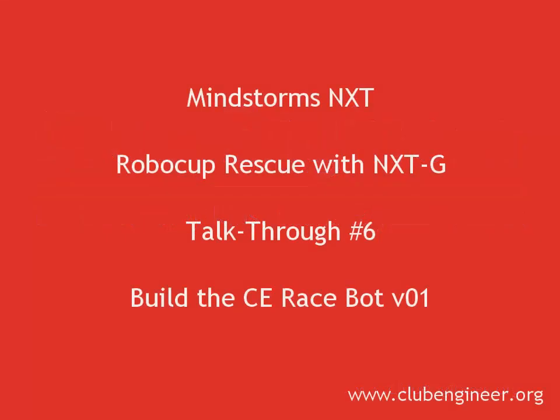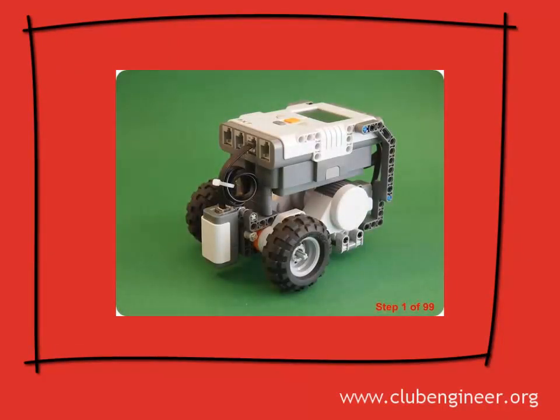Hi, Pete here from Club Engineer. At last it's time to build our first Rescue Bot. The robot you eventually compete with at RoboCup will need to be your own work, but to get started we'll build the robot shown here on the screen.